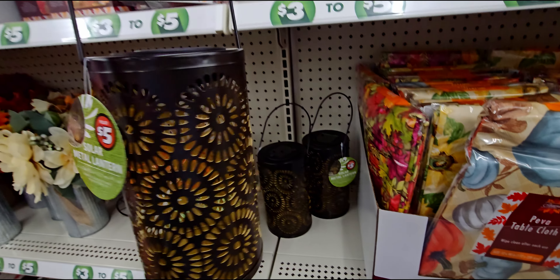Over here they have a two-tiered decorative tray for five dollars with a pumpkin on the topper. And then they have a cheese board set for five dollars — unbelievable.